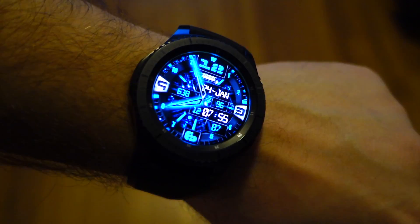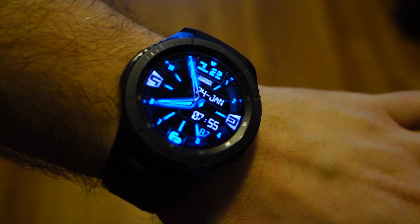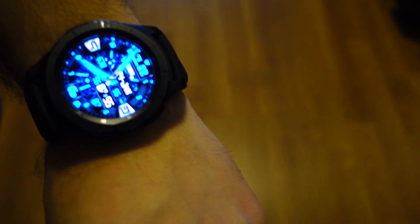What's more, it can even display a rotating seconds hand at all times, just like a real watch. This brings the Gear S3 even closer to a mechanical watch in resemblance.